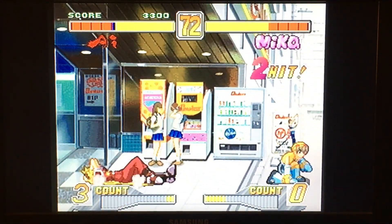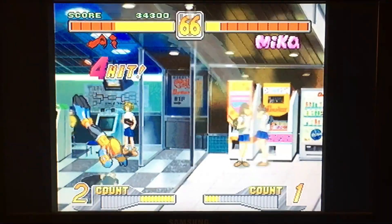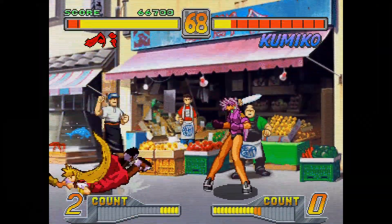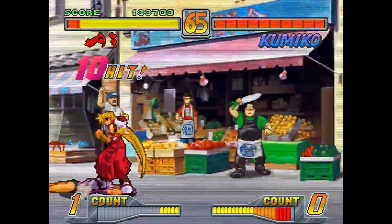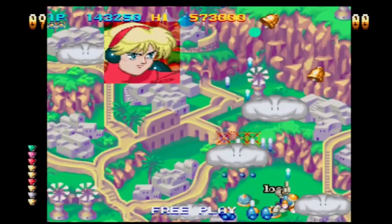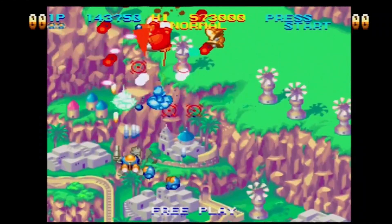I wanted to show off myself pulling off some special moves with the controller, which I did with ease. So if you're a fan of fighting games you'll definitely be able to use these controllers. I also used the controller to play one of my favorite shoot em ups. I said this earlier in the video but I think this controller is great for shoot em ups.